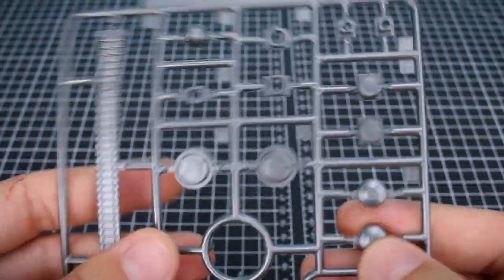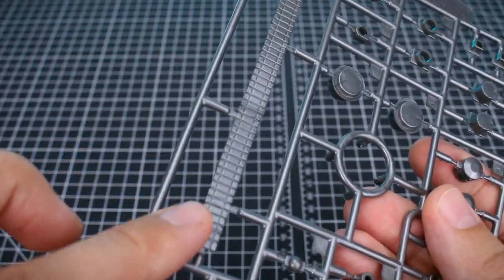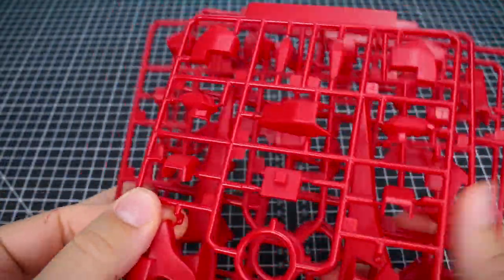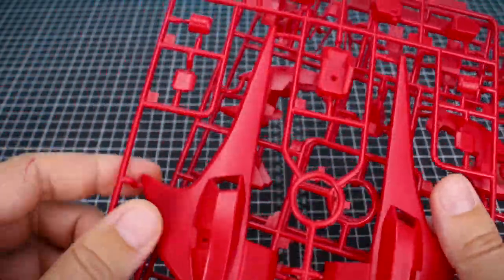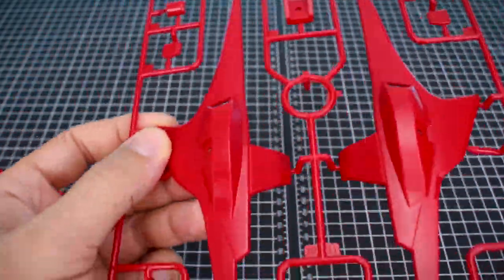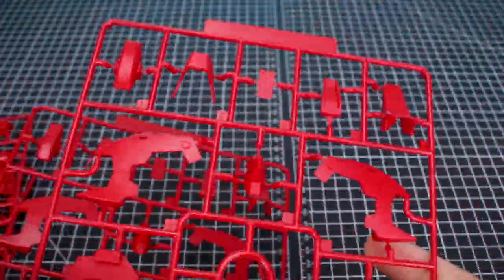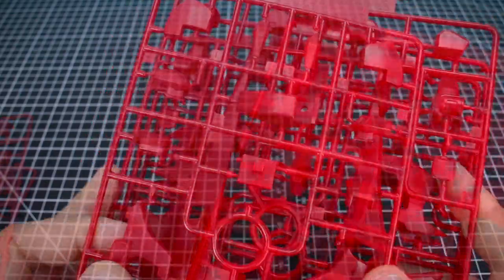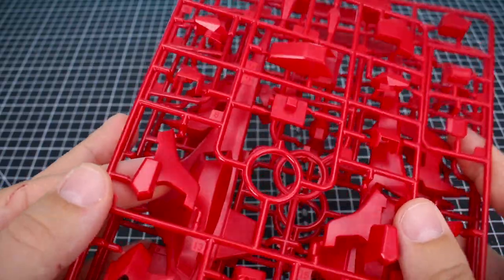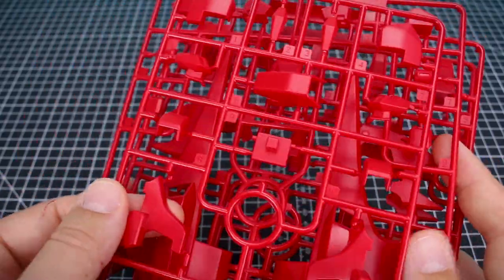First up, in molded silver, a softer runner contains our poly caps for the kit. Also included on here is the ammo belt for the Gatling gun. The A, B, and C runners are going to be all of our red armor, which is in a very interesting color red — not quite that really bright cheap plasticky red you get with a lot of Bandai kits, just a little bit darker. And it's certainly not high gloss like it appears on the box art, which would have been nice.